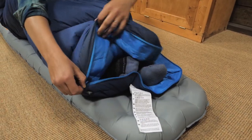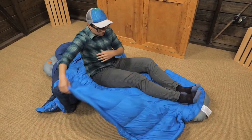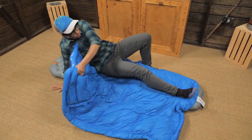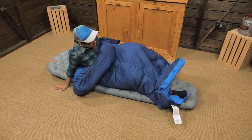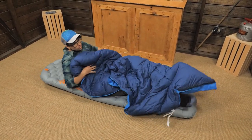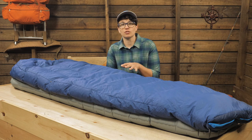If you don't need all that warmth, the footbox zipper vents your feet or you can open the whole bag and create a comforter. I don't sleep like a mummy — I like to sprawl, and this configuration feels more like my bed at home. So it is perfect for traveling because you are not limited to using it only as a traditional sleeping bag.